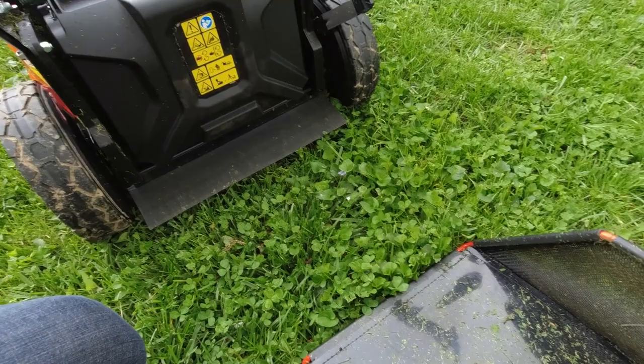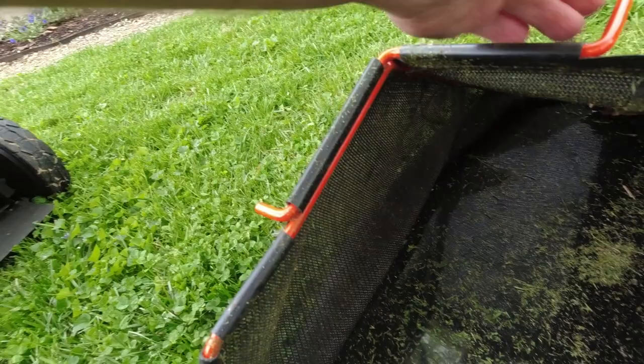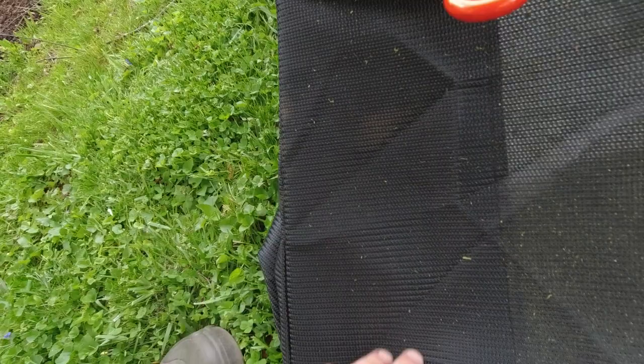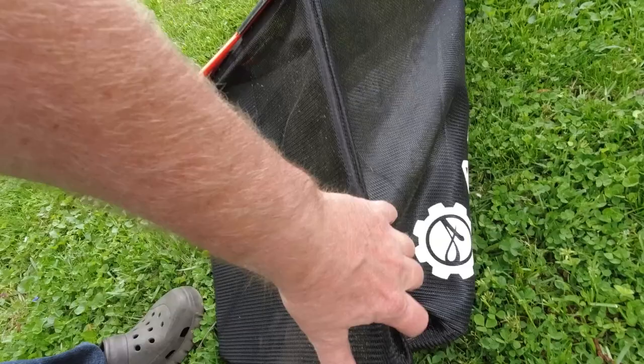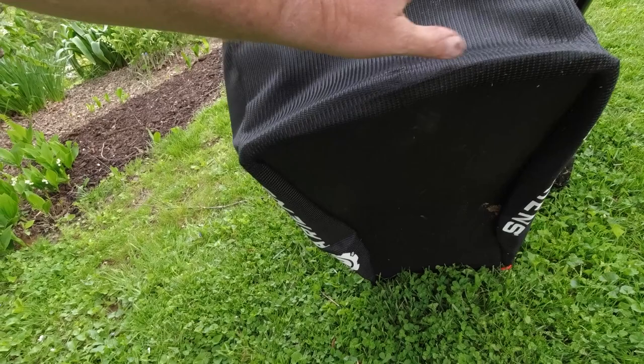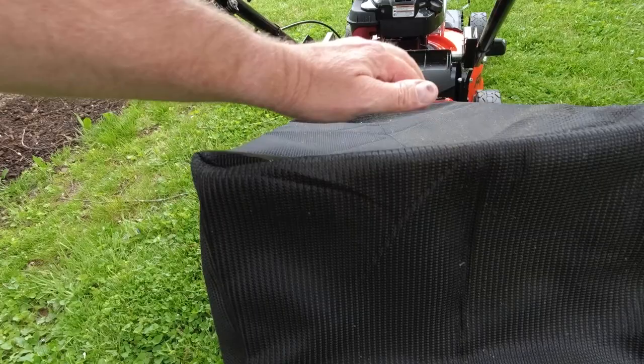Speaking of the bag, it's vented on one side. If it's on the mower, the top right is vented — you can see my hand in there — but the other side is blocked off and not vented. The right side on the top, right side on the side, and the right rear are all vented. The whole left side is not vented. The bottom is just a harder piece of plastic, which is good because that's going to rub on the ground a little bit.